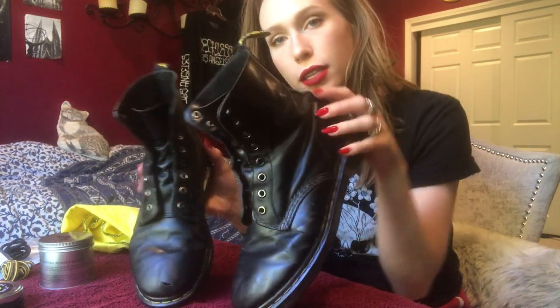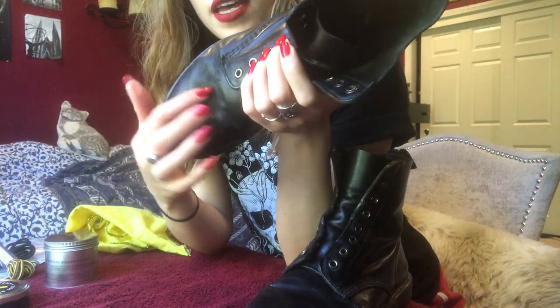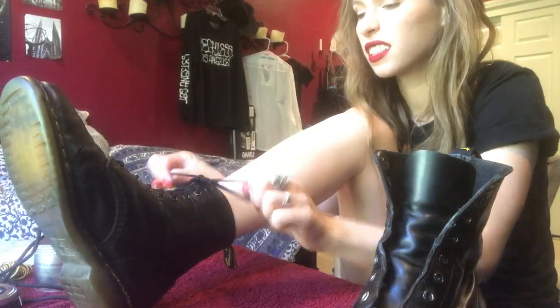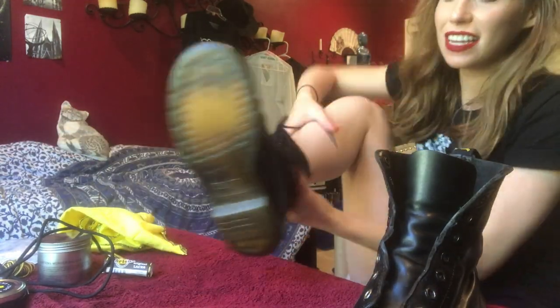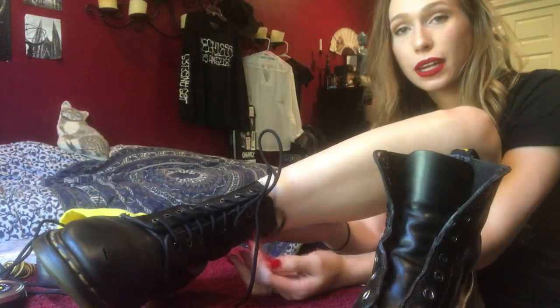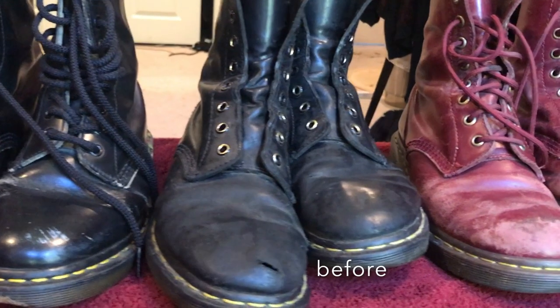They're looking pretty good, pretty shiny, pretty flexible. I'm actually really happy with how they look. The creases are not as evident — before, they looked very dry. Now I'm just going to put the laces in. I feel like this would be easier to do if it were on my foot. These laces look so brand new. This actually looks really good. I'm really happy about this. Here is my shoe.